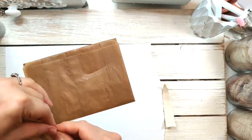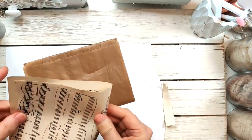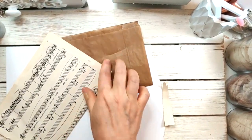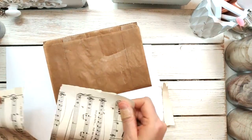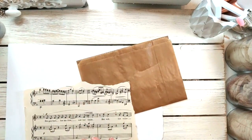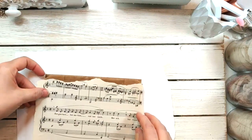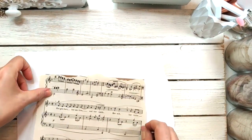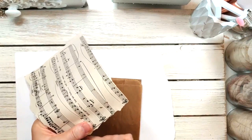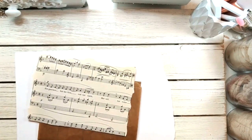Let's fold this in half — it makes it easier on all of us. It doesn't have to be perfect, but I do like my music notes to line up when I'm putting things on. I do like it to look a little lined up. I hope you all are doing well and surviving after the new year. Let's see how much I want to cut off here.